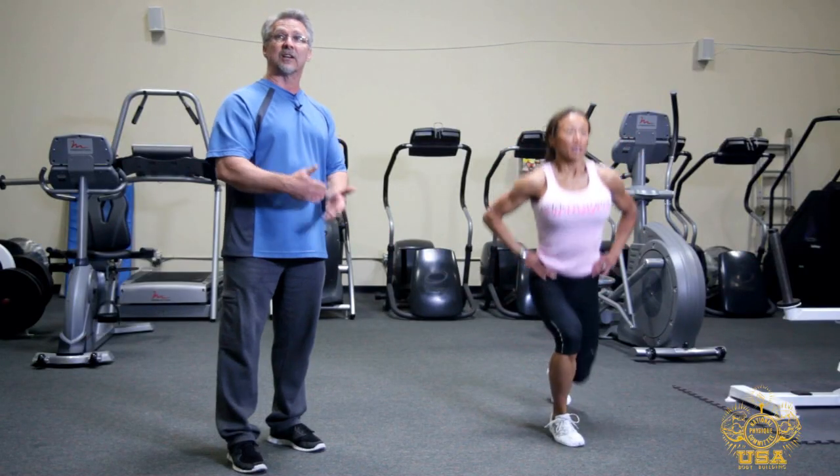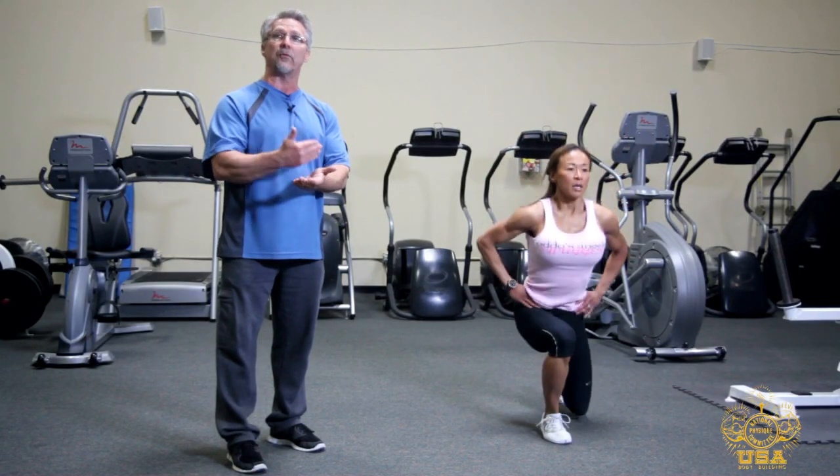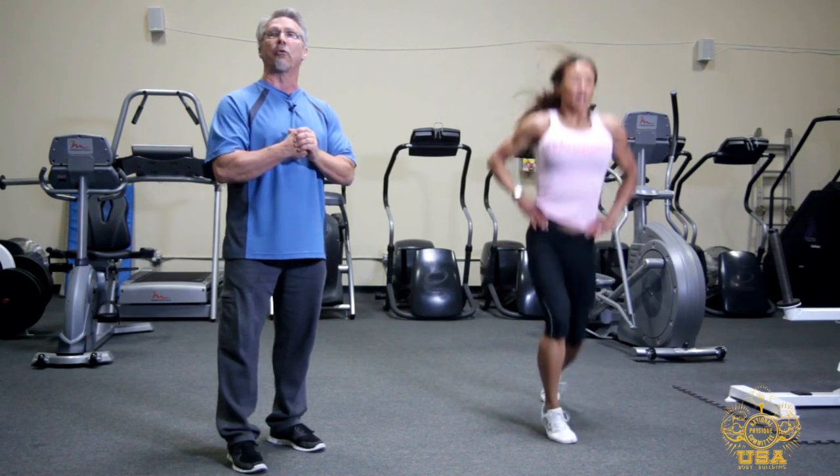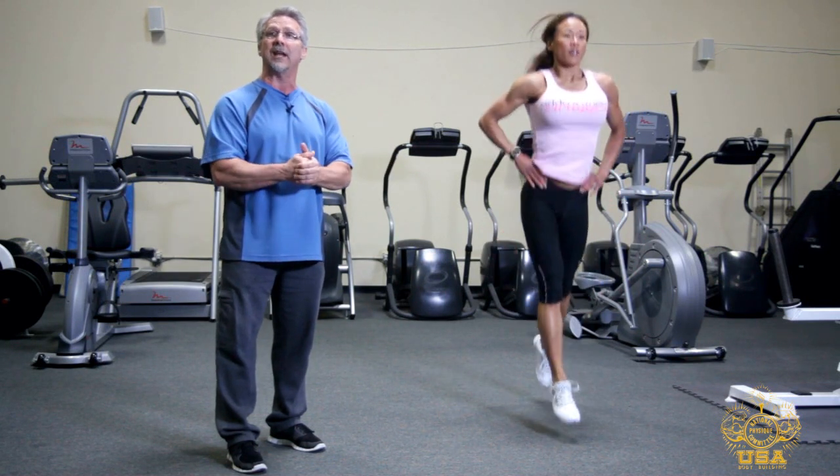This is a continual exercise, one right after the other. What we're going to do is pre-fatigue one leg before we go to the other. This is a great exercise for driving your heart rate and also recruiting all the lower body muscle groups.